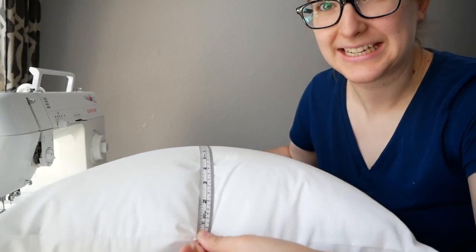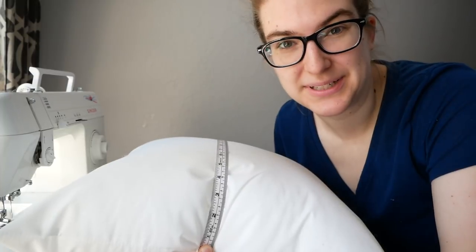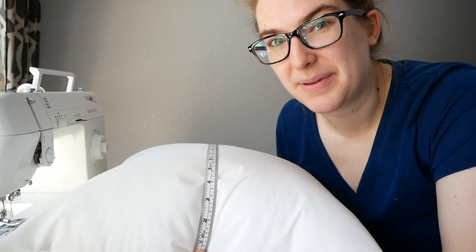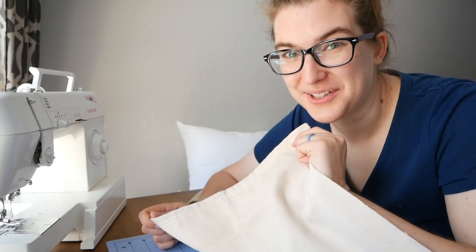The first thing you're going to want to do is measure your pillow from end to end. I'm glad I did, because the package said this pillow was 18 by 18 inches but it actually wound up being about 18 and 3/4 inches by 18 and 3/4 inches. After you measure your pillow, you're going to cut your fabric.